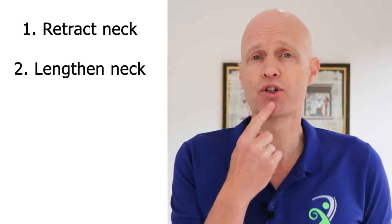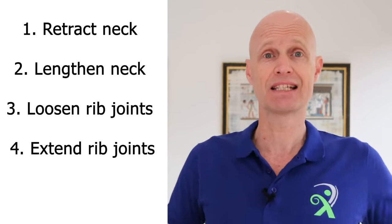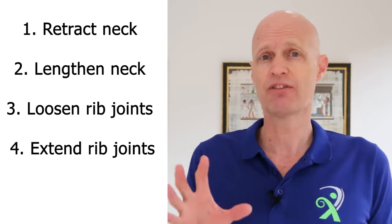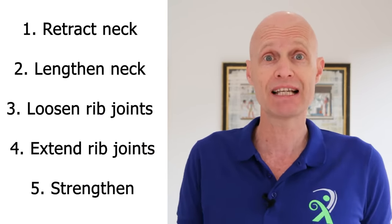To fix these, we need exercises that focus on reversing these positions: exercises that retract and lengthen the back of the neck, that loosen and extend the rib joints, and let's not forget strengthening key muscles, including the rhomboids themselves.